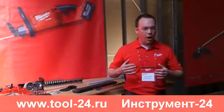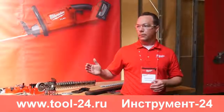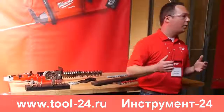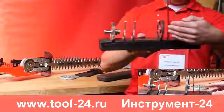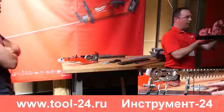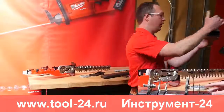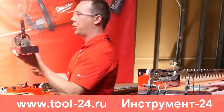Milwaukee has become synonymous with legendary durability and the outdoor program is no different. We utilize a similar mechanism to our Sawzalls in the hedge trimmer — a slider crank mechanism. On this side, this is a professional power tool from a competitive brand. You can see it's very thin stamped steel, not very durable. On our side, you can see it's very thick and robust, designed to handle anything a professional can throw at it.